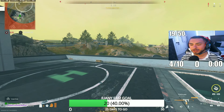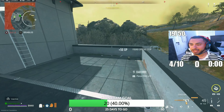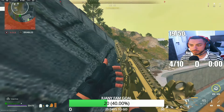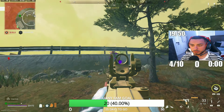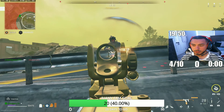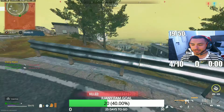Brad, you're something else brother. This man's getting lit up — about to go assist. Damn, really just got smoked. Don't catch me slipping — not on my watch. Catch you later.